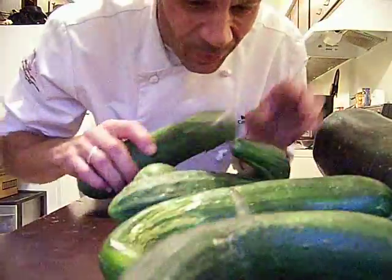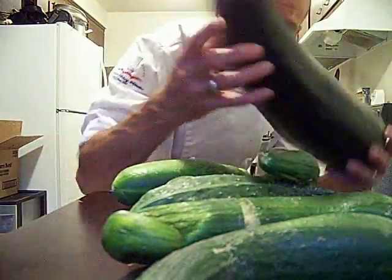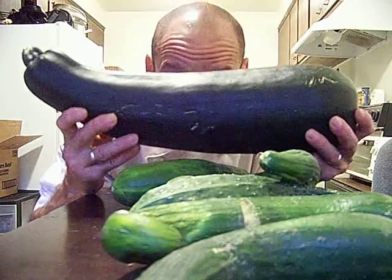That's a zucchini, and that's a zucchini, and that's a zucchini. That is a zucchini.